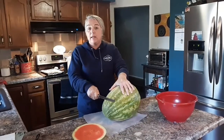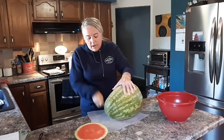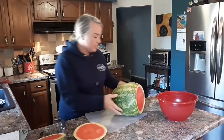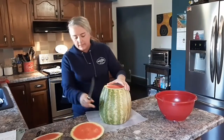My dog Tico likes watermelon, so at this point he might go a little crazy because usually I'll give him the end of the watermelon so he can start licking it. My dog's licking it. So I cut off both ends of the watermelon.